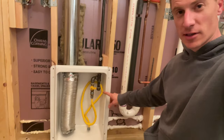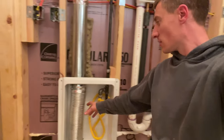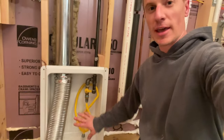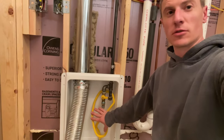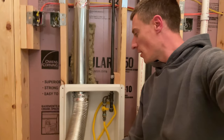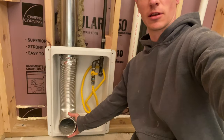This is a recessed dryer box, and it allows you to put all of your plumbing and gas line into the wall so you can push your dryer right up against it. You hook everything up and it fits right in.